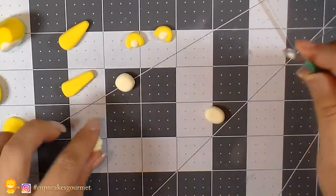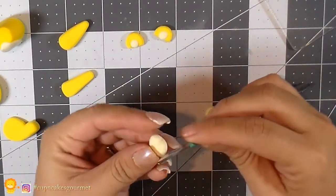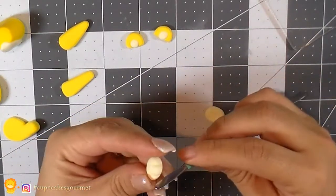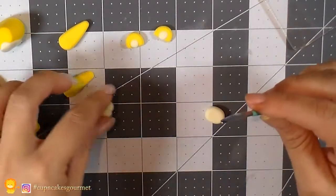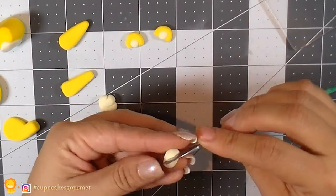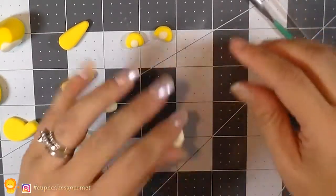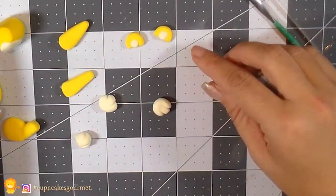Now for all the little paw parts we set aside, we're just gonna mark the fingers — we need four marks. Make them a little bigger for the back paws and a little smaller for the two front paws. I'm just marking three lines on each one.